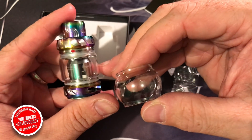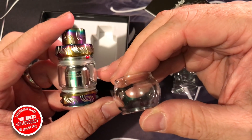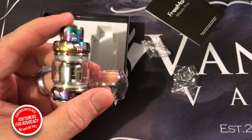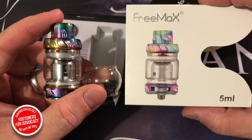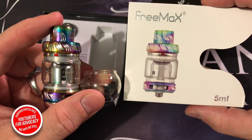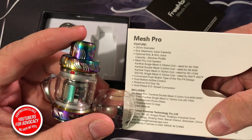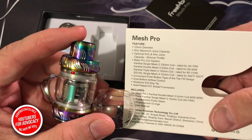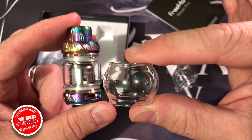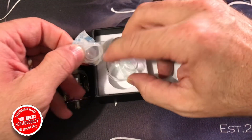We're going to test this out with the 0.2 ohm coil — 60 to 90 watts. Typically I don't go above 70 on most anything I vape. You've got that little Extendo bubble glass right here. Looking at the front of the package, you get 5 milliliters with the standard linear glass already on the tank, but the box shows 6-milliliter maximum capacity — that's coming from the larger bubble glass sleeve. We're not going to bother with that at the moment.